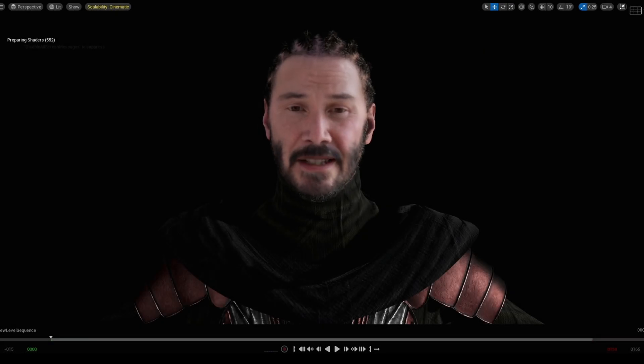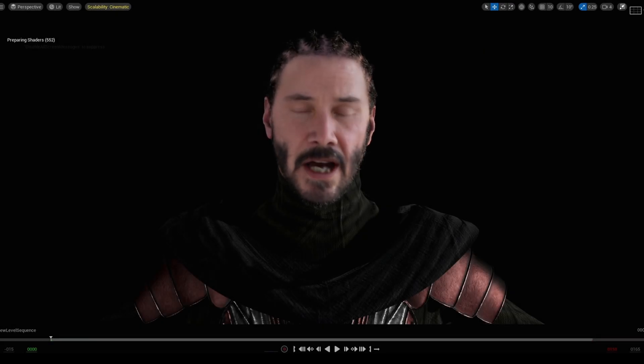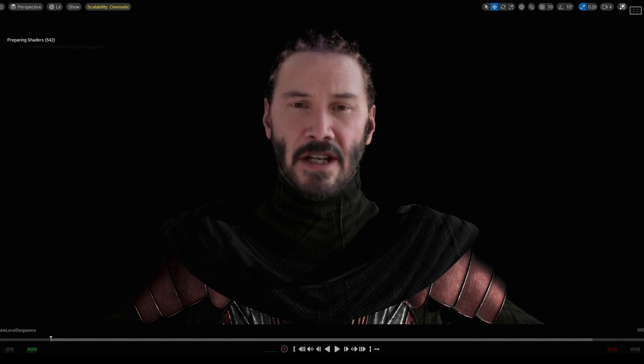Hey what's going on y'all, Jay from JS Films. In this video we're doing another MetaHuman Deepfake Live test, but this time instead of using my face or helmet, I'm using an iPhone 12 mini to drive the MetaHuman's facial animation, and I have a computer with a 3060 deepfaking Keanu Reeves' face on top of the MetaHuman.